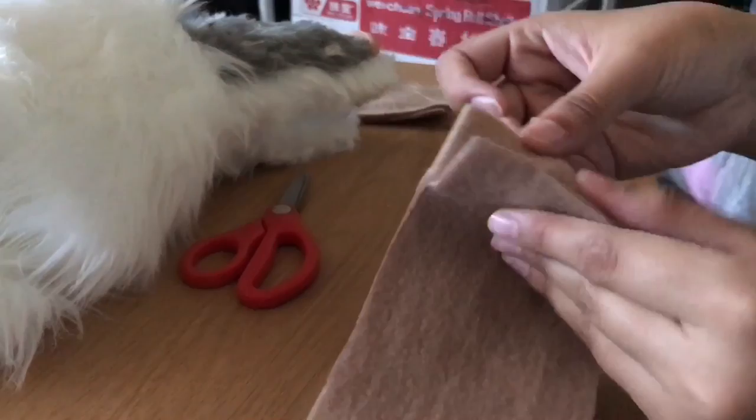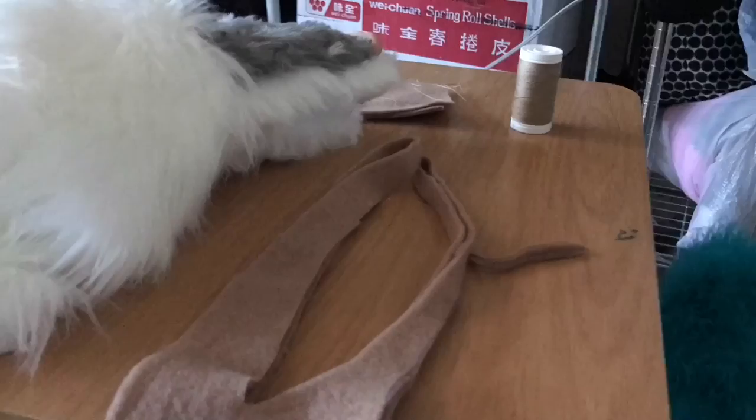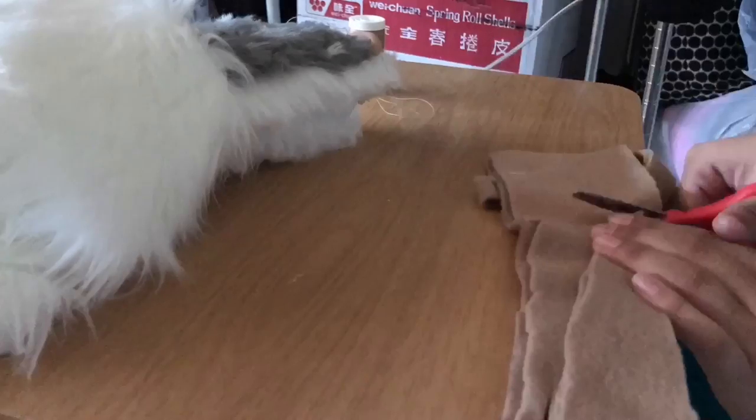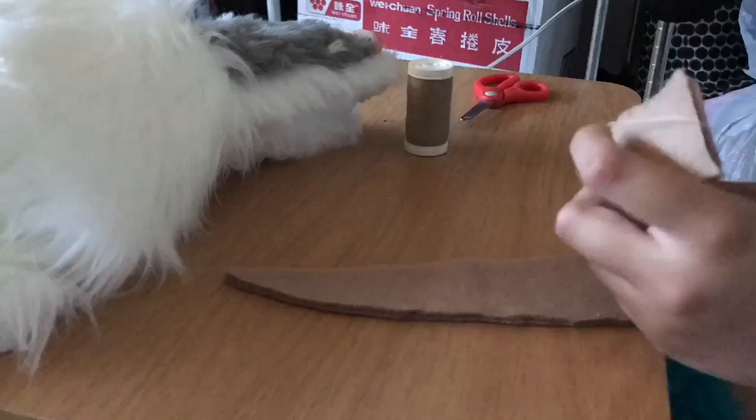Once you hot glue gun the ears, you're going to start the horns. What I did is I just cut a skinny triangle all the way to the top to adjust it to how long I want his horns to be. Once you have both pieces done, you're going to sew it, but you're going to leave the bottom open so you can turn it inside out and stuff it.